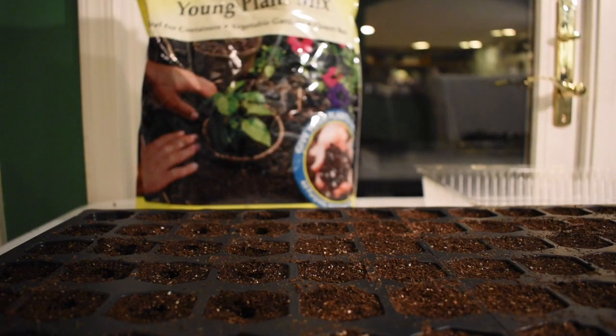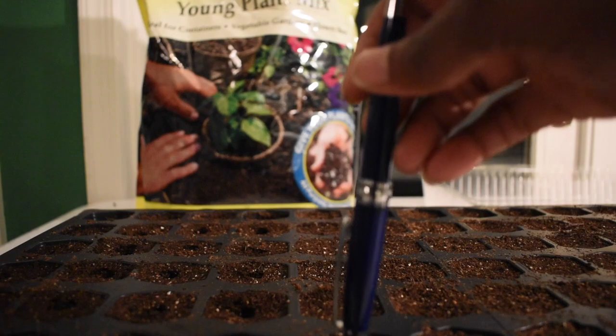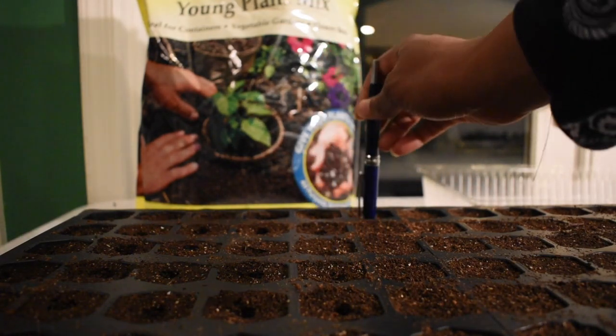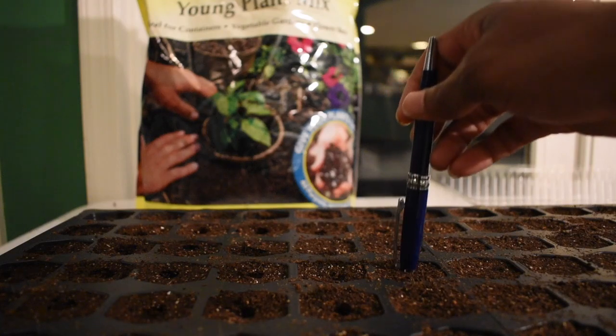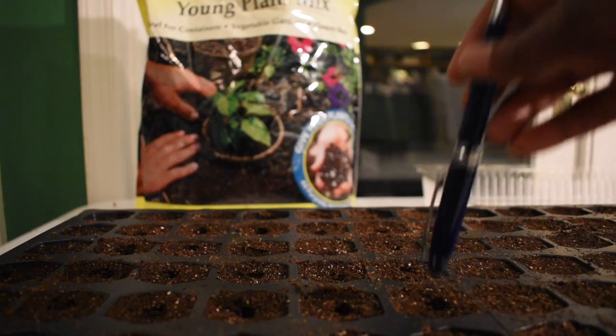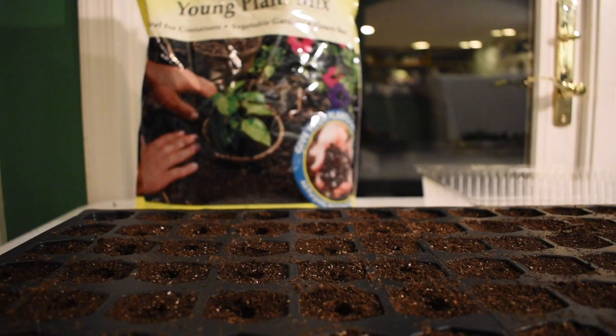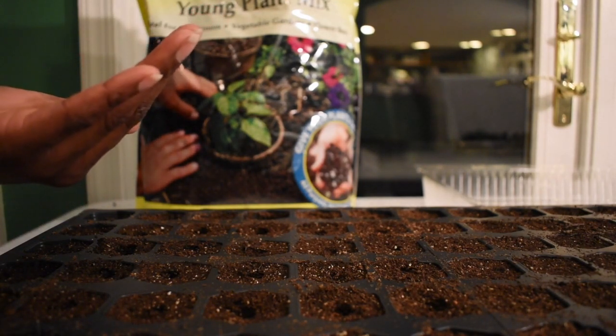With poppies I can probably get away with just putting them in and covering them with vermiculite. The seed pack came with 500 seeds, so I'm going to pour a little of these into my hand.